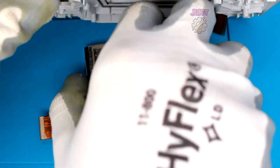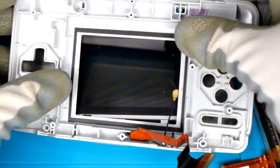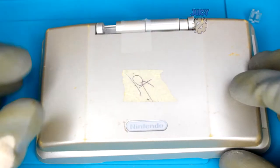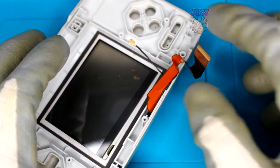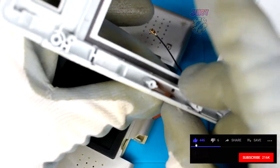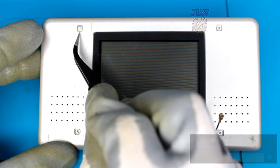If you flip it over and the screen doesn't fall out, put some pressure on the screen either side and it'll pop out. Moving on, remove this tape. Now that the cover's off and the tape's off, we can feed the cable through the shell.